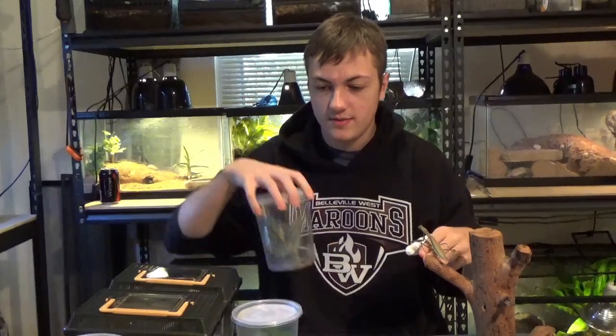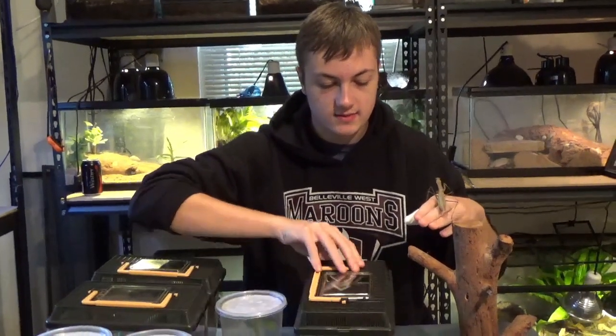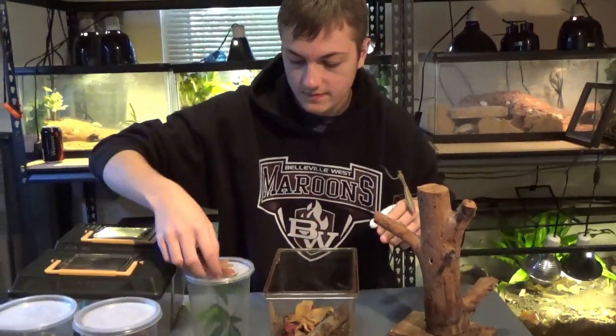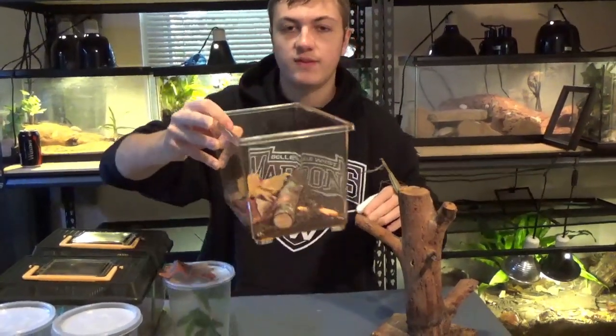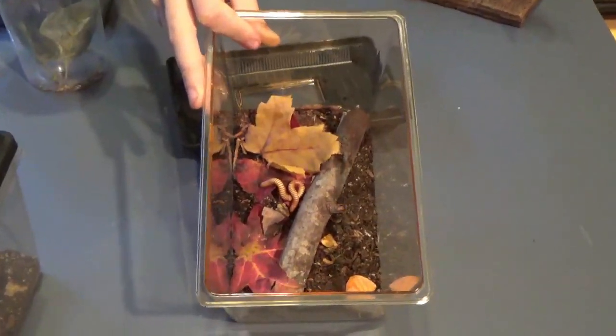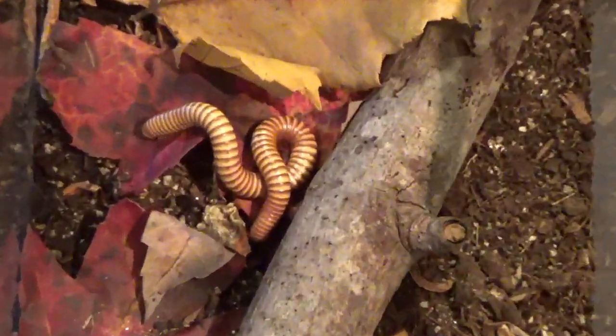Let's move on to the millipedes. We have two species of millipedes. These are the Texas goldens — if you zoom in right in there, they have this beautiful yellow or golden color to them. These guys are super cool.